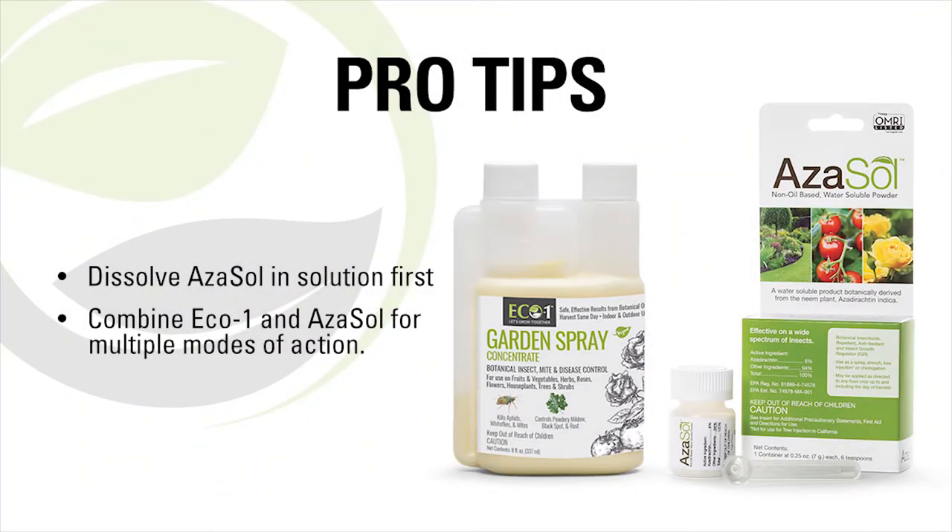ECO1 and Azazol Pro Tips: Dissolve Azazol in solution first. Because of the botanical oils in ECO1, it provides immediate control of insects, while Azazol is an insect growth regulator and will stop insects from feeding, reproducing, and growing to the next stage of life. Combine ECO1 and Azazol for multiple modes of action.